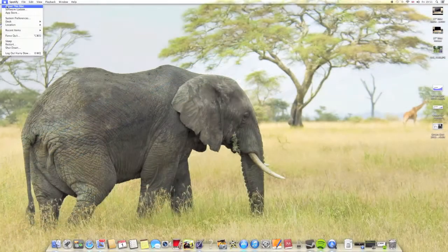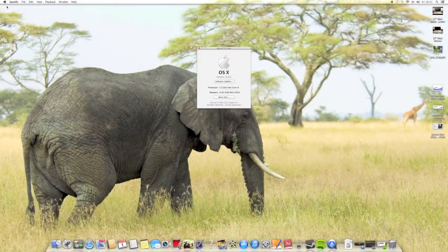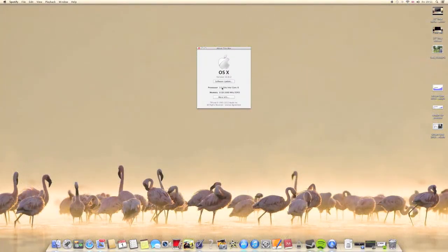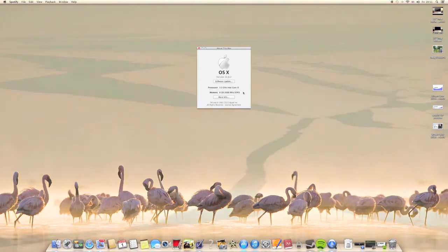Now go to About This Mac, and in the options you can see how much RAM is installed under the Memory section. As you can see here, I've got 8GB.